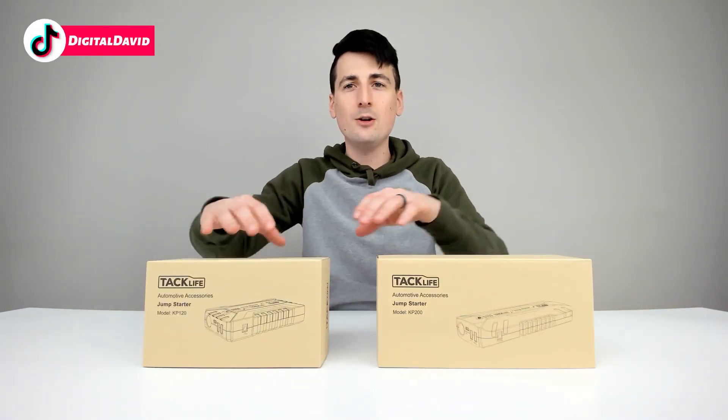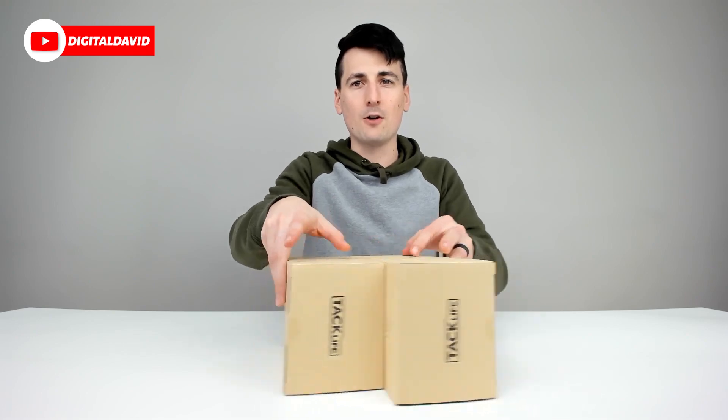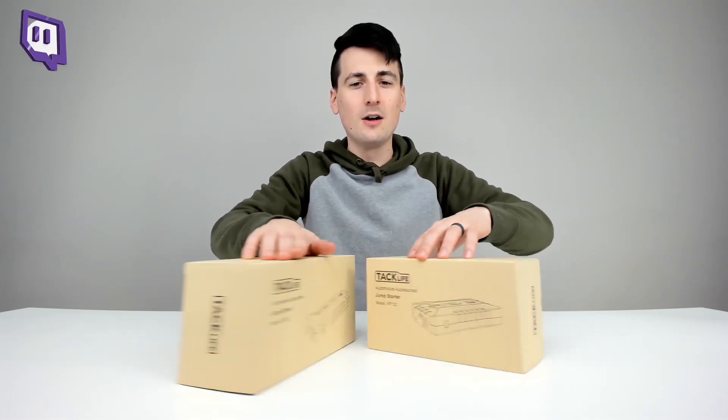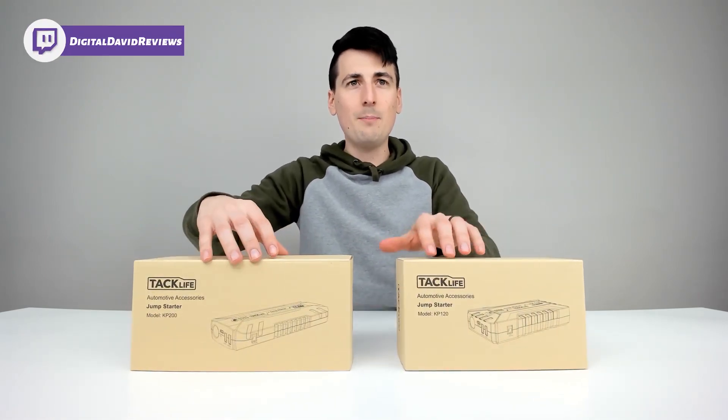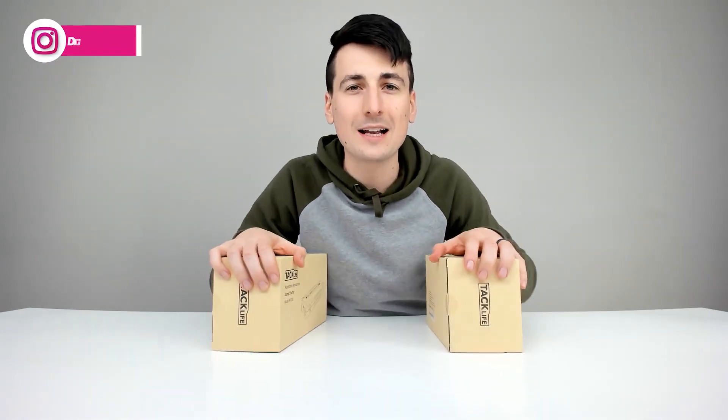Here's the side-by-side comparison — you can see the KP120 is a little bit smaller in box size versus the KP200, but they do have identical packaging.